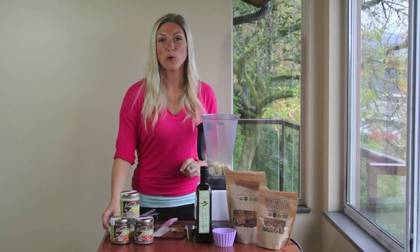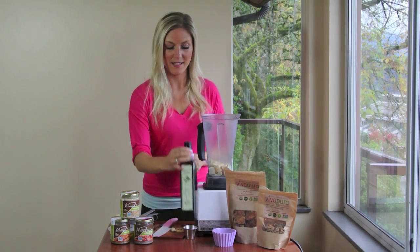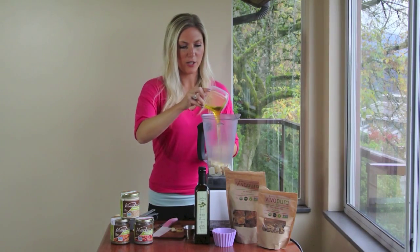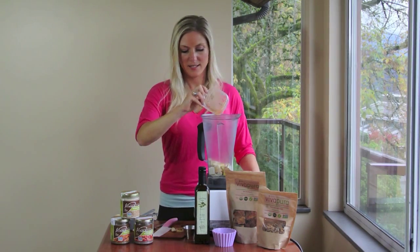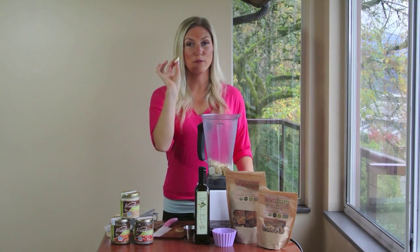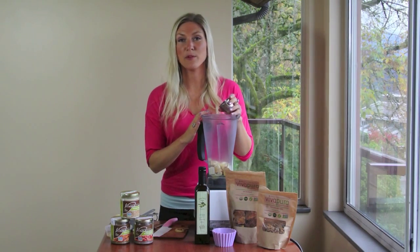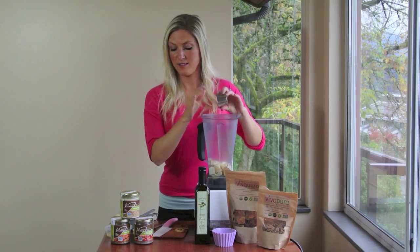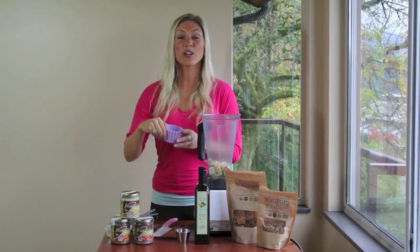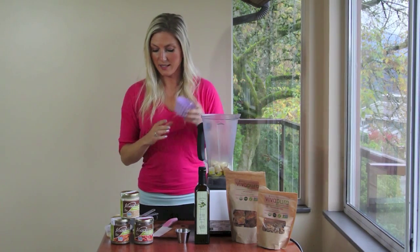I'm adding a quarter cup of Vivapira's beautiful organic extra virgin olive oil, one clove of garlic, a quarter teaspoon of Himalayan salt, and a quarter cup of lemon juice. That's in.